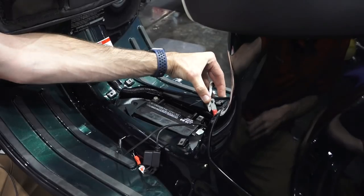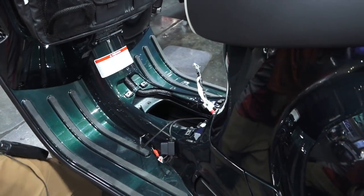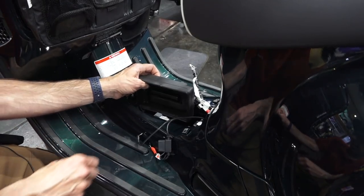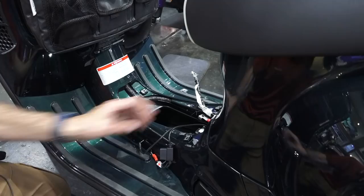Now that the battery terminals are out of the way, just pull the battery directly out of the tray — it pulls straight out. Always make sure the tray is present; it's got the side stand safety switch. I see a lot of people pull the trays out to fit a different battery, but at that point the battery is just sitting on the metal of the frame.